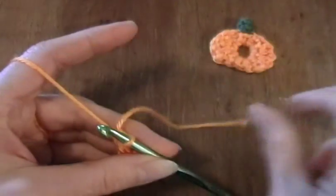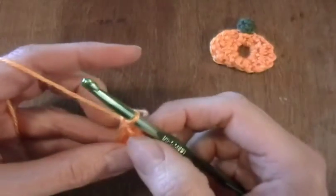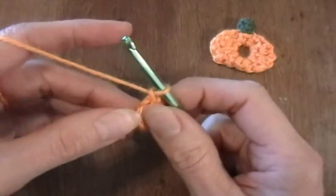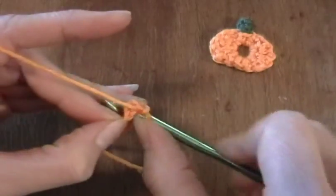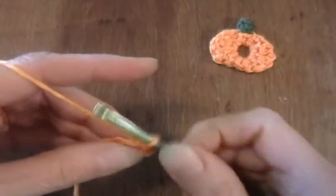Put this yarn end into the back. Then work one more chain stitch. Then in this loop — I'm going to put the tail just right around with it to crochet it in — you'll work 9 single crochet stitches.